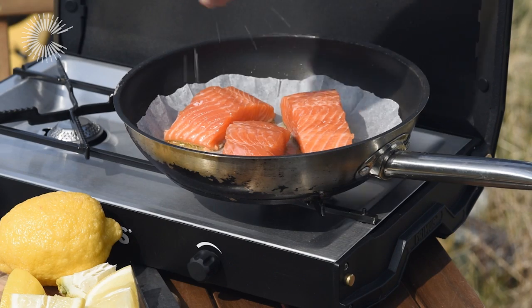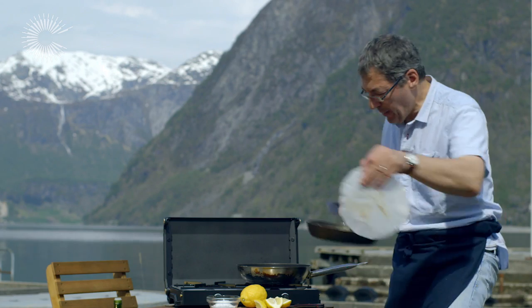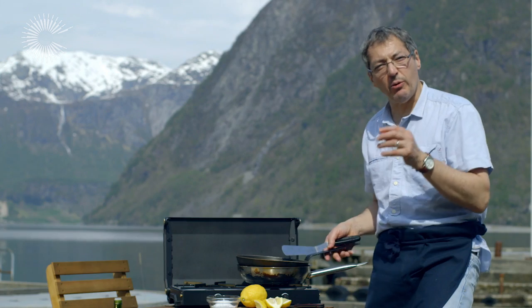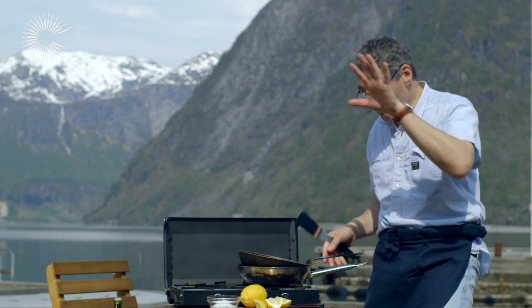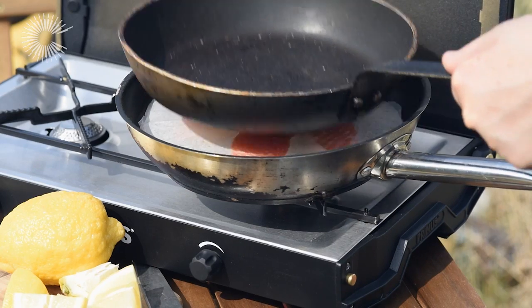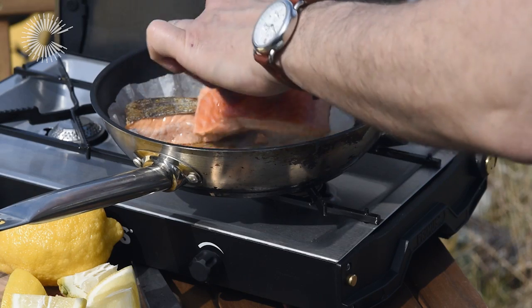A little bit of seasoning, that's all you need. Another greaseproof paper on the top, a pan on the top. What it does, especially when the fish is really fresh, it pushes down the fish and it's cooking really evenly underneath like this. You don't leave it too long, you just wait a little bit, get good colour on the skin, then flick it over.